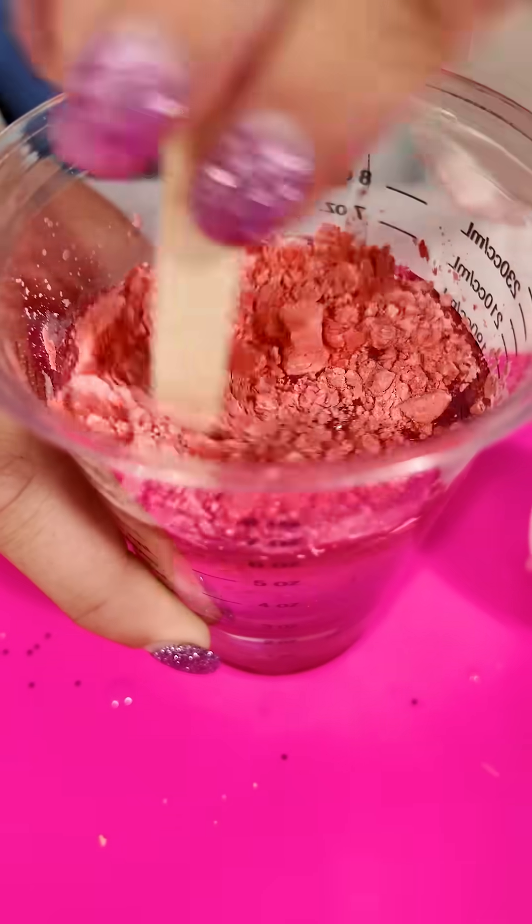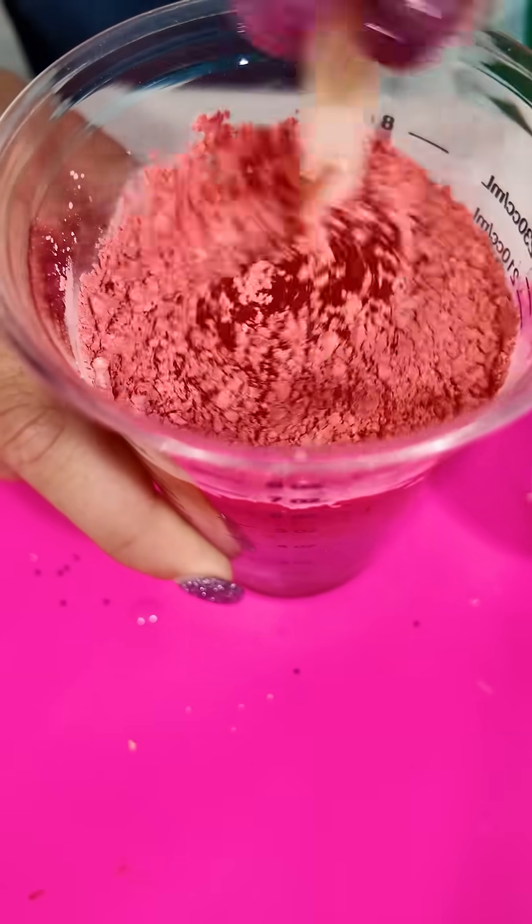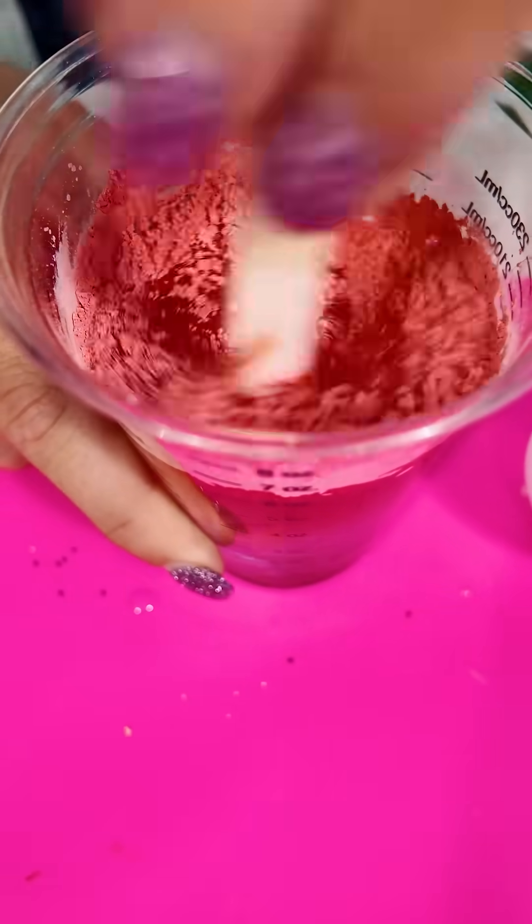The powder's turning red because of the chemical reaction. That's right — the reaction between A and B is giving off heat, causing the powder to turn from white to red.